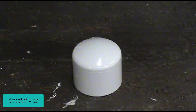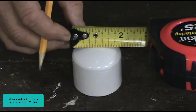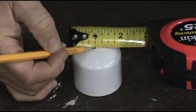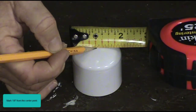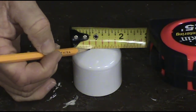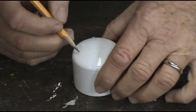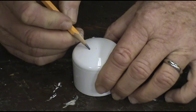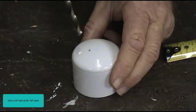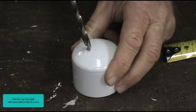Measure the center point on top of the PVC caps. Mark one-eighth inch from the center. Drill a quarter-inch hole at the one-eighth inch mark. Hold the cap very tight with your hand or lock it in a vise.